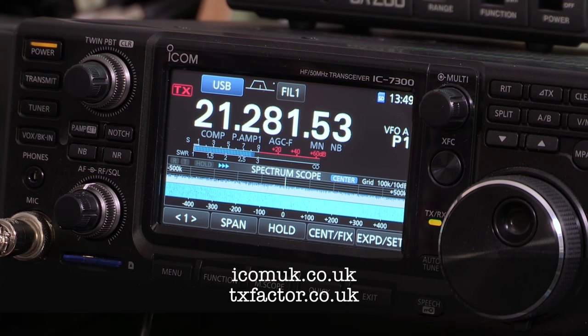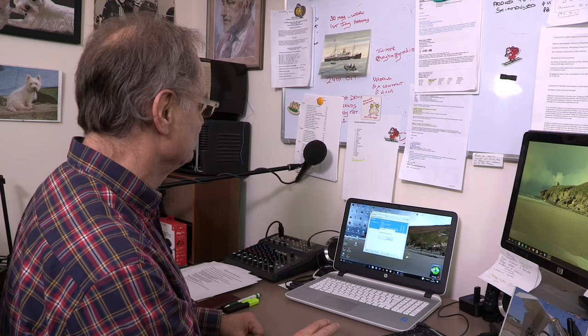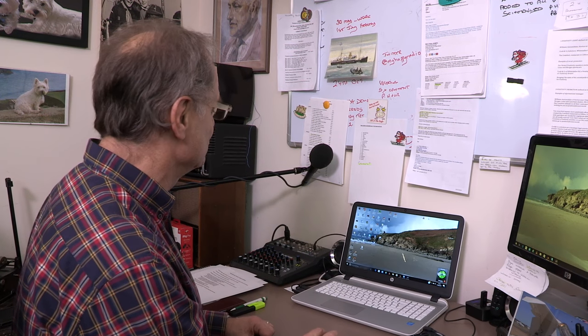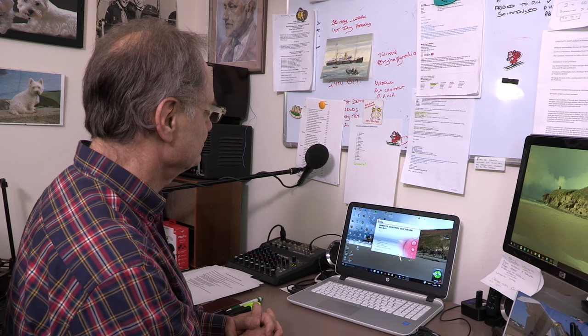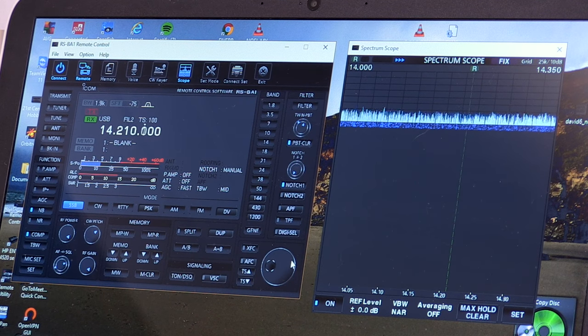Let's see what happens after installing and setting up the remote software on my laptop, which links to my shack machine and the IC7300. Click connect, and look at that — we can hear audio, which means it has connected. And this isn't just through my local network; this is connecting through the internet. We can change bands and tune it. So we're all set up and ready to go on my next trip away — I can take the laptop with me and have QSOs from a distance.